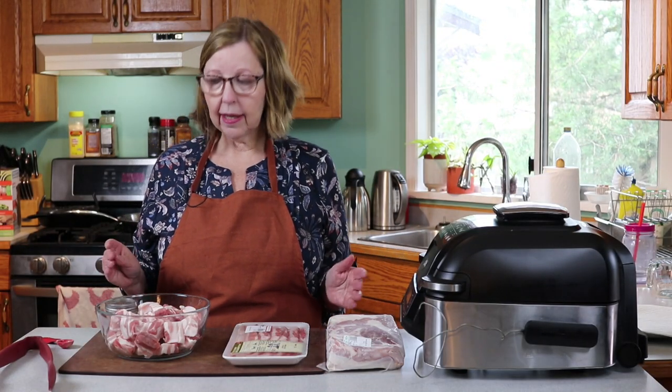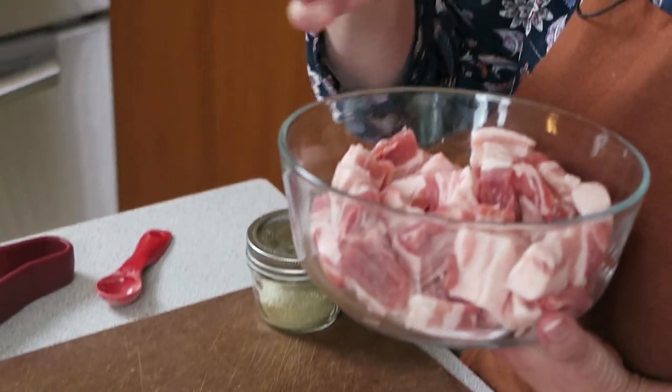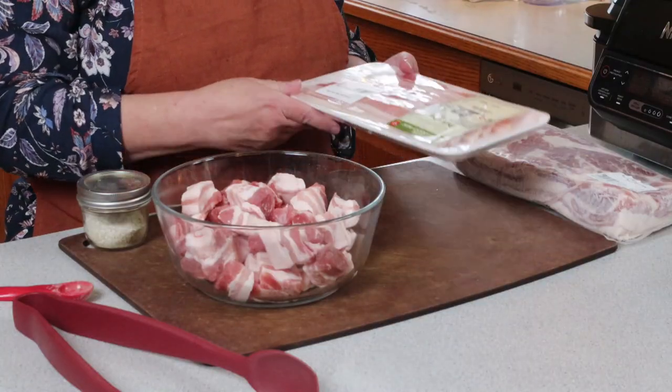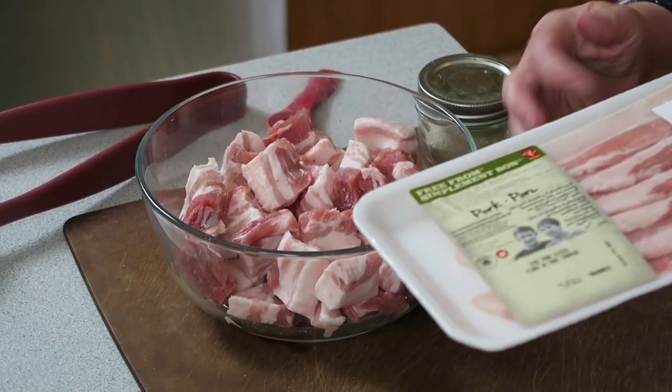I'm going to make two kinds of pork belly bites. I'm going to make some big chunky ones and I'm going to make some thin pork belly bites or snacks — we call them crisps.